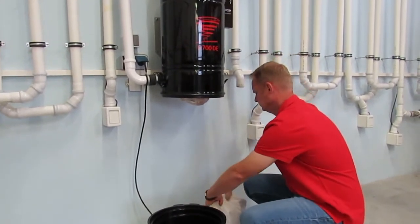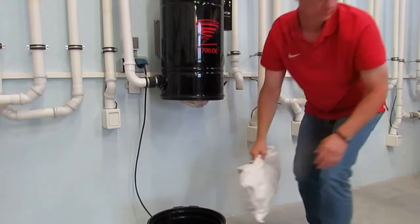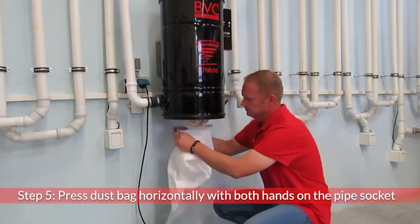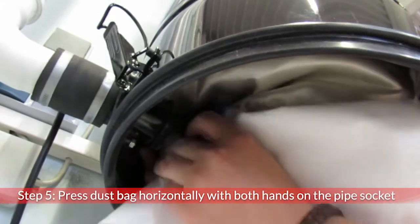We recommend you replace the dust filter bag in good time, because with a completely filled bag the suction power decreases and damage to the dust filter bag can occur.